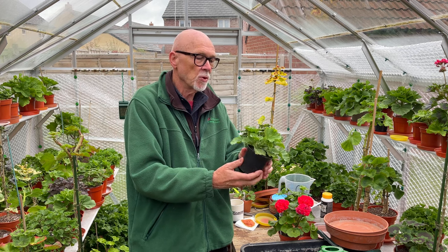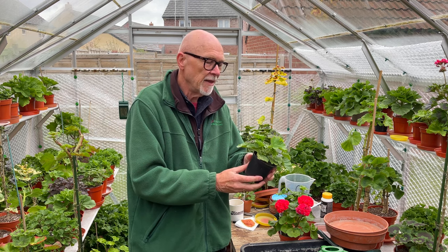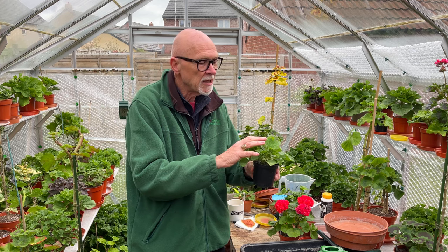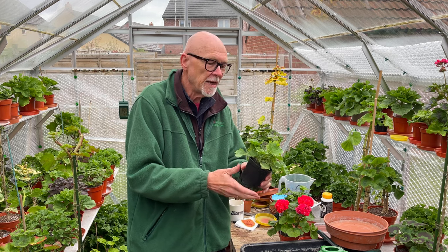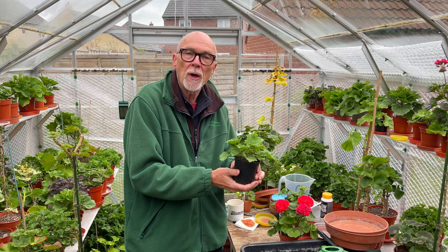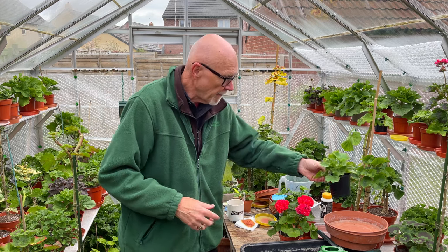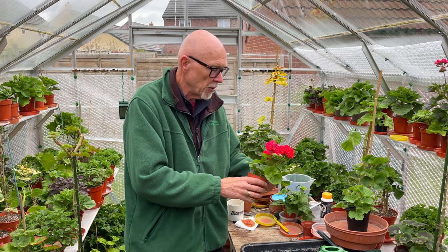We've got a young plant here that was purchased — this is probably three or four months old, maybe taken in the very late autumn of last year. I'm filming this in early April. This has grown on now to be a good young plant, but there is no need, other than maybe some potting on, to do anything with a regal. You do not need to do any more — just enjoy its bloom in the coming summer and leave it at that.